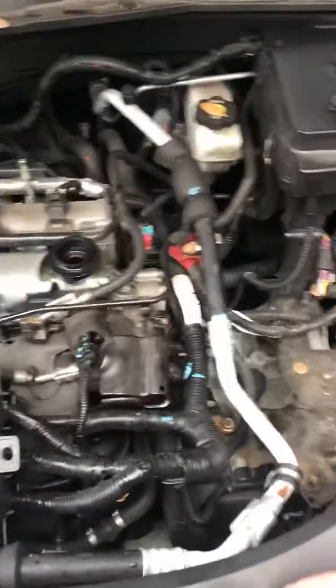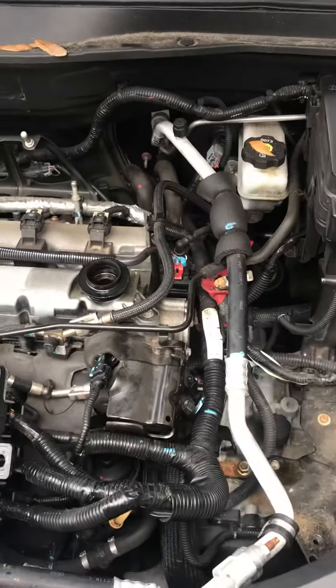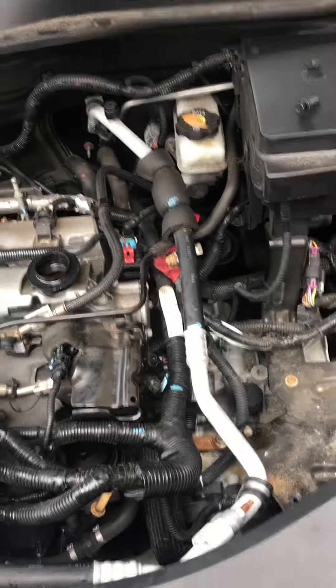Once you break it loose, you can turn it pretty easily with your fingers. Both of my new ones are in, plugged back up, and now I'm going to start putting it back together.